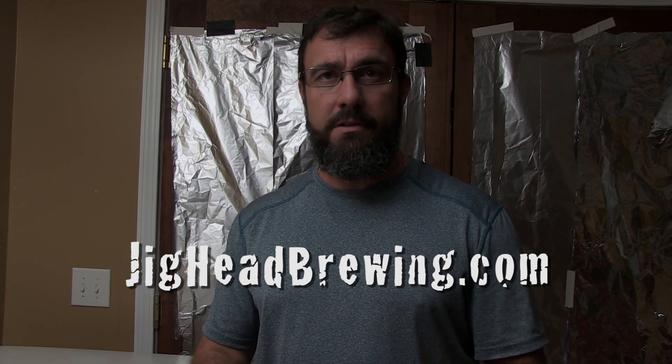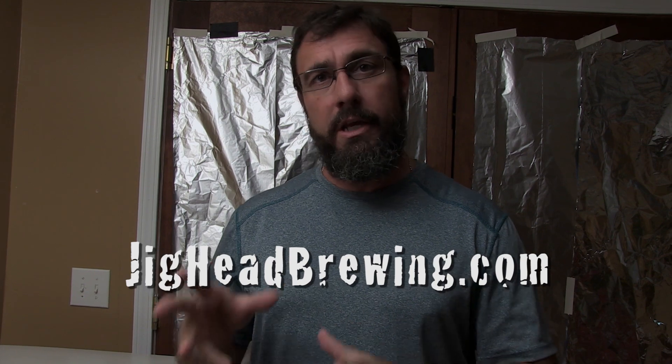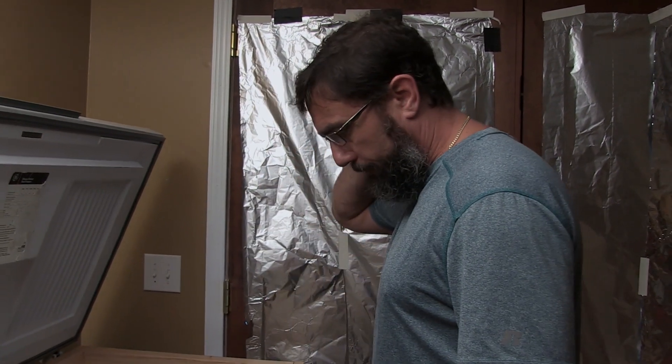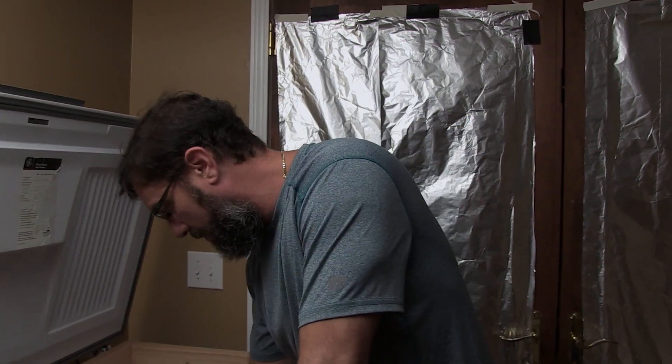For you new guys out there wondering how to carbonate your beer, I want to show you how to do this in a keg in just a few minutes. I discovered this by trial and error and I thought it would be really useful for people who aren't sure how to go about doing this.